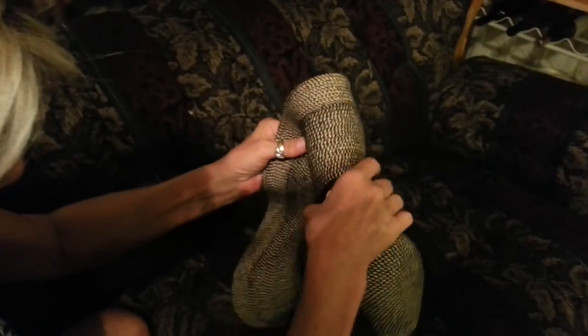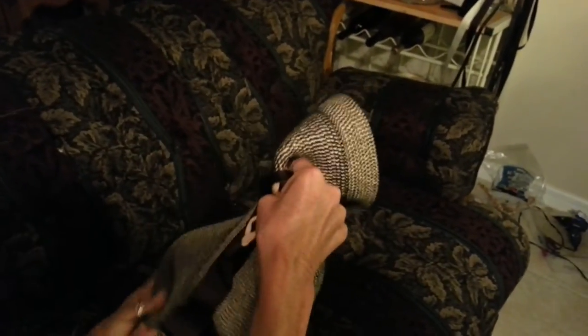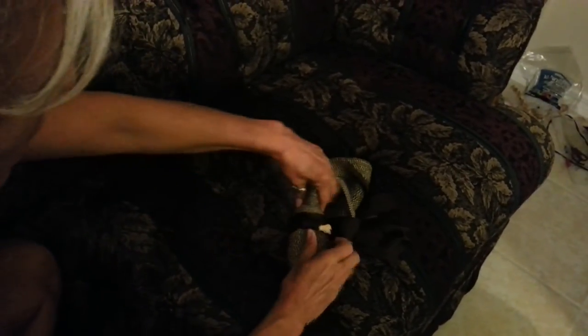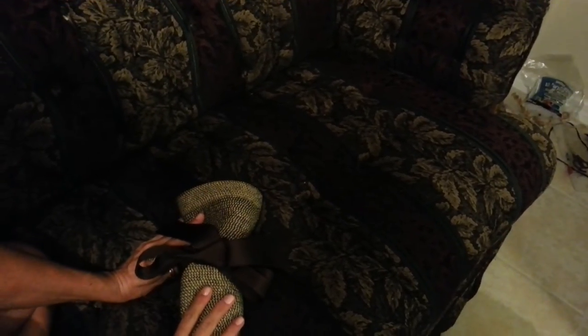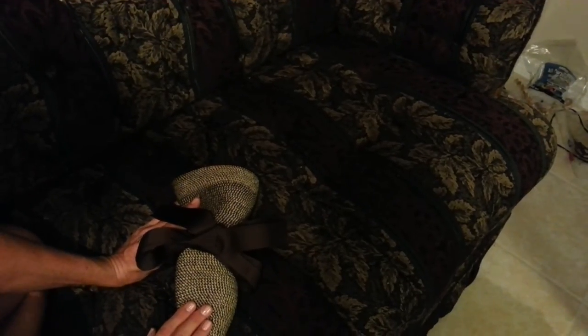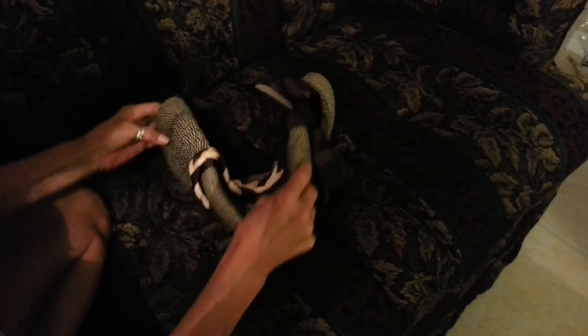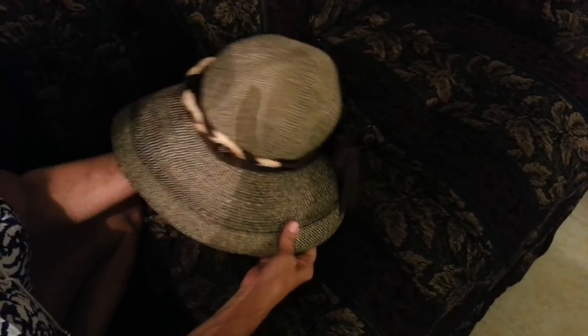So you fold it in half and then you're going to want to just pinch and roll. When you have it in your suitcase, your bow is going to be flat against your clothes and it won't be messed up — it will all be beautiful. Hope this answers all your questions. Thank you very much and we'll see you soon.